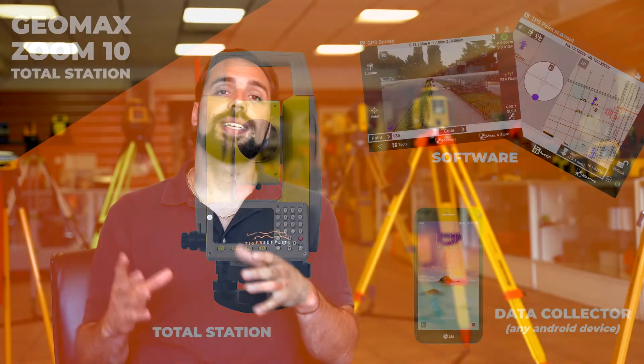How does Geomax do that? The data collector is actually any Android device. XPad is the software that runs, and as long as you have an Android device — it could be a tablet, it could be your phone — you'll be able to run that data collector right there. So now you don't have to spend the additional money to buy a data collector. You can just do it right there on your phone.